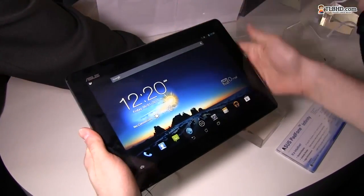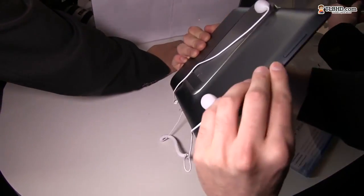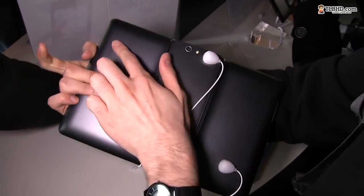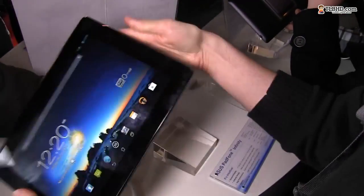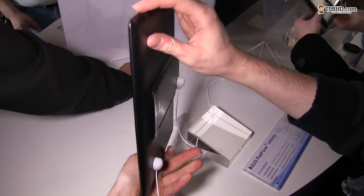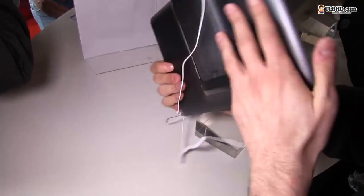One thing to note: the tablet has a 1920 by 1200 pixel resolution screen, so it's not the same resolution as the phone. On the tablet you have a volume rocker, a power button on top, what looks like a speaker on the back, and a micro USB slot on the side.